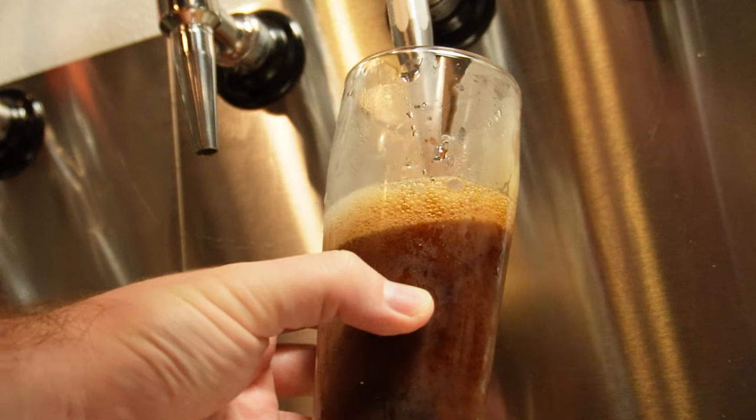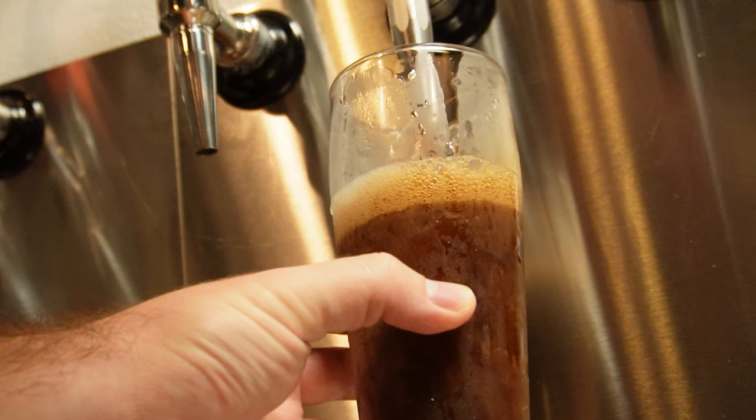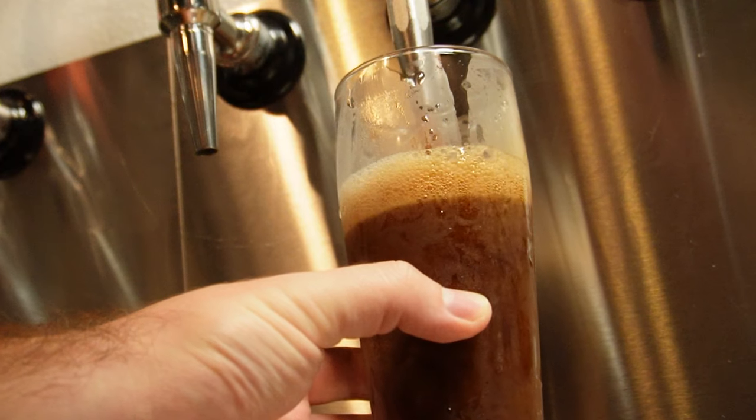Beer. Delicious, delectable, a beverage that has stood the test of time. But how was it made? I'm Sudsy Sam, a brewer with five years of experience under my belt, and today I'm going to be showing you the process of making beer.